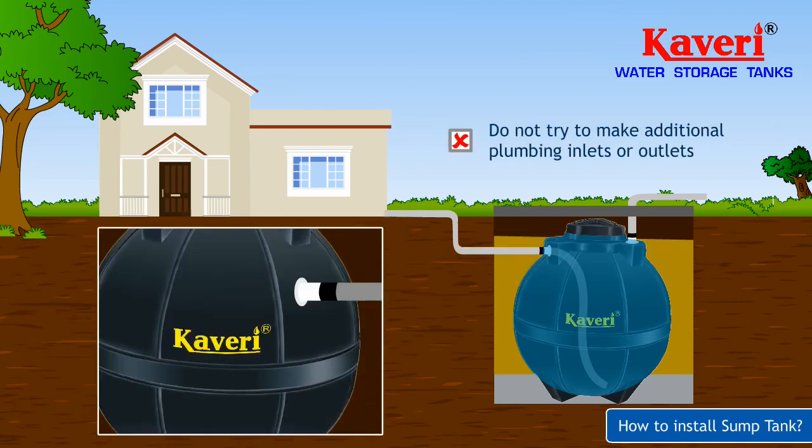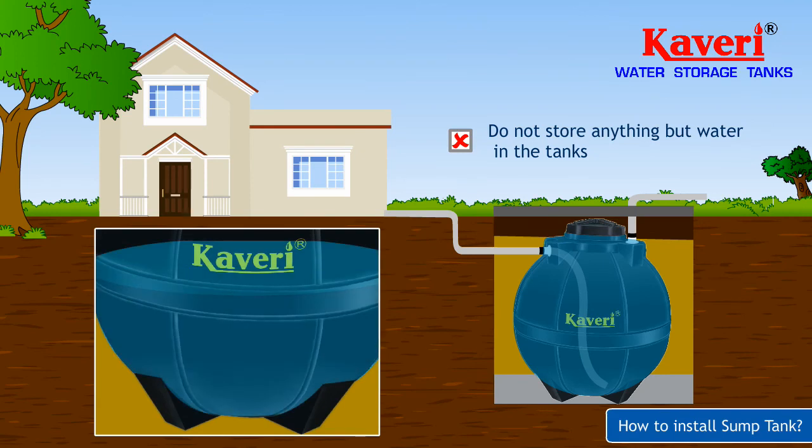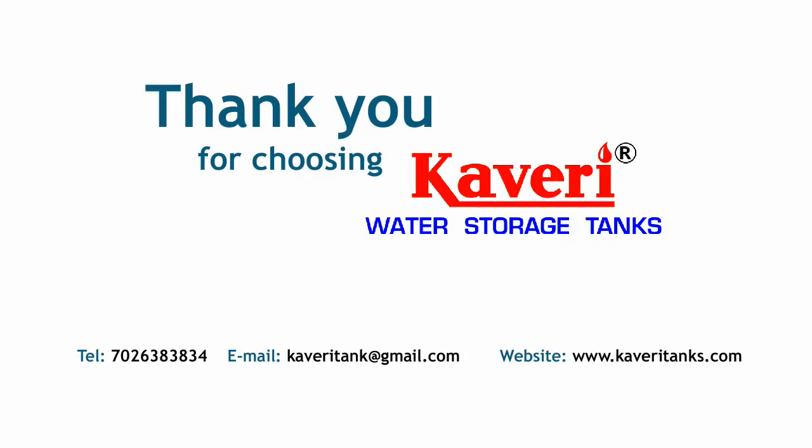Do not try to make additional plumbing inlets or outlets. Do not store anything but water in the tanks. Do not install the tank above ground. Thank you for choosing Cauvery Water Tanks.